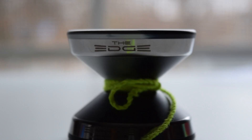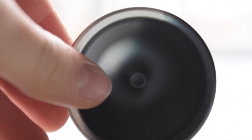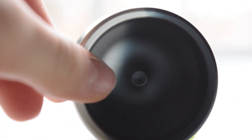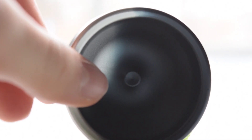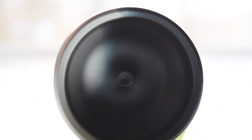Turning the yo-yo over to the cup, we see a very simple cup with a small raise in the middle for the axle. The raise does make finger spins not as good, but that's okay. The cup's diameter is also very large, making the yo-yo very stable.